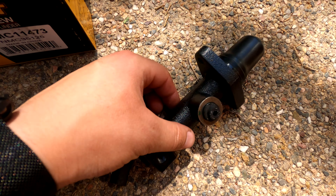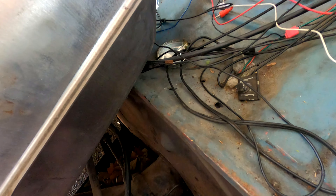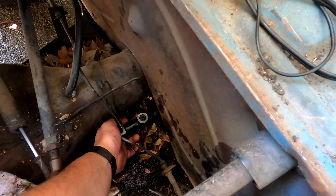Let's go ahead and put this back on the car. These brake lines make it a bit difficult, but I should be able to get it back in while holding the camera. There we go — that should be good. I'll go ahead and get those bolts back on there.